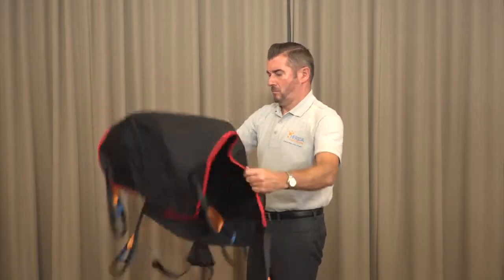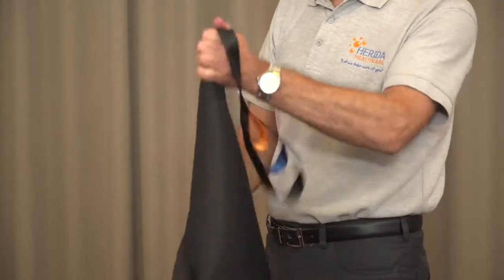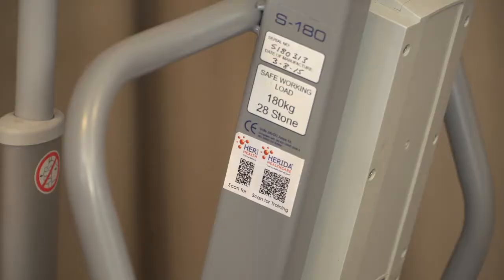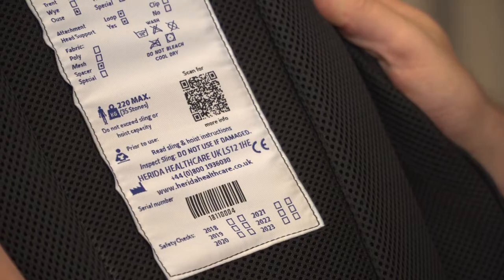First, a thorough inspection of the sling, binding and webbing must take place. If it's worn, torn or ripped in any way, then please discard and do not use the sling. Equally, make sure that you are aware that the sling and hoist demonstrate the maximum user weight clearly, and also that you are aware that the patient you are about to lift fits comfortably within the maximum weight limitations. The sling must also have an individual serial number that allows traceability for its model and design.